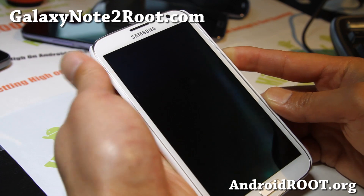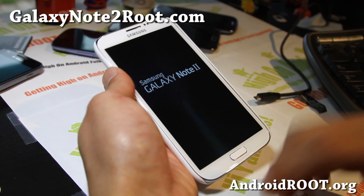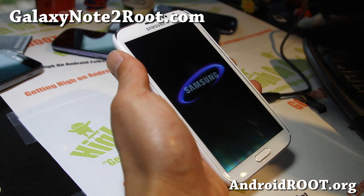Anyway, that's how you use the TriangleAway app to reset your counter in case you're paranoid. Again, this is not necessary for using the phone. If you feel really paranoid, you can do it when you return your phone for warranty. For most US users, I don't actually recommend it at all, because you don't really need to. But maybe in other parts of the world they do check it.